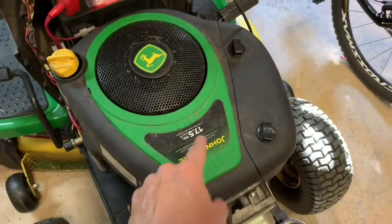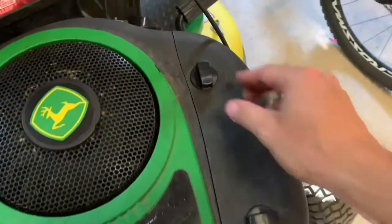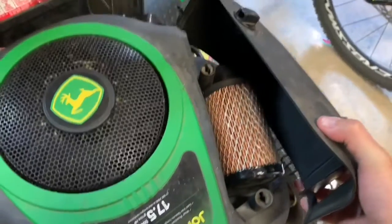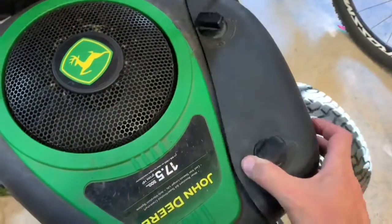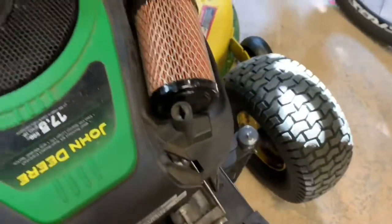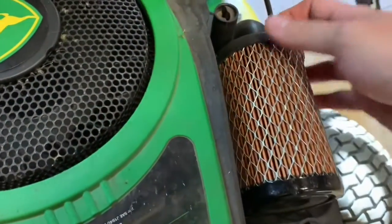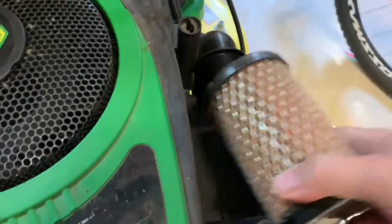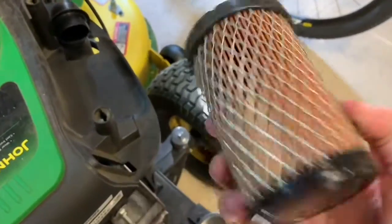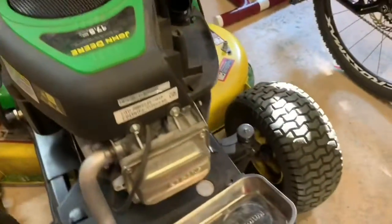The first step to removing the engine cover is opening up the air filter housing. It's just a quarter-turn lock - it comes off and lets you see your air filter. The air filter itself is just held onto the intake manifold by pressure, so you basically pull it off. Mine has never been changed and it's still pretty clean - I guess I don't live in a high pollen or dusty area.